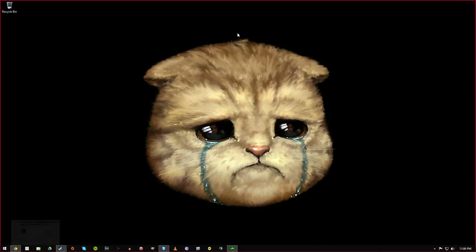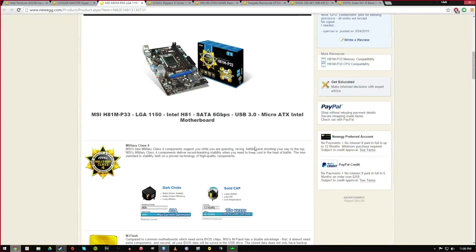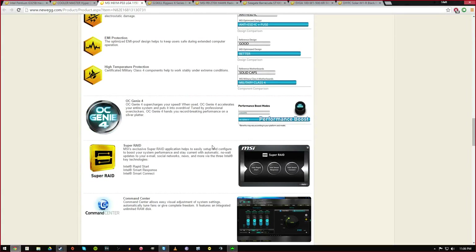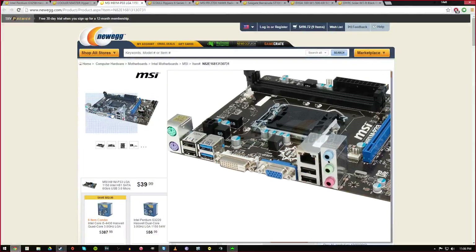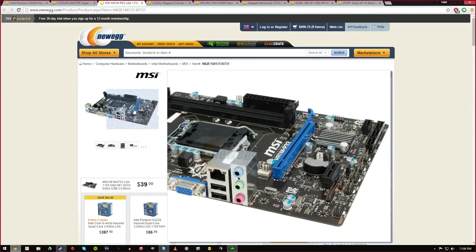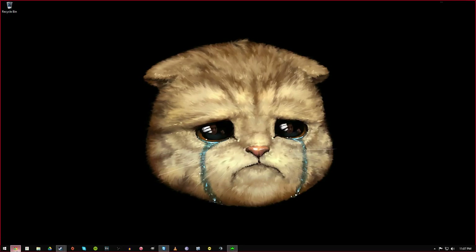My motherboard is an MSI H1M — a pretty nice motherboard for the price at $39. This motherboard has all that you need: you can overclock it, it will handle the Intel dual core processor and the overclock very well. Being micro ATX it's pretty compact, has the RAM slots, fits everything you need, USB 3.0 — for 39 bucks you can't really go wrong.